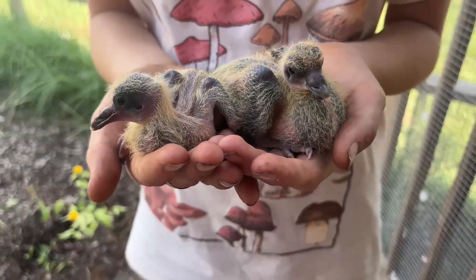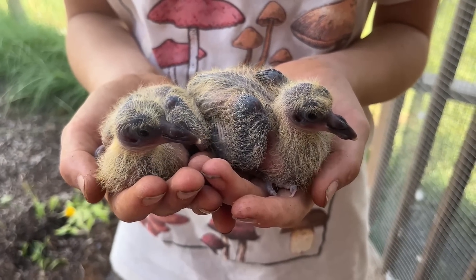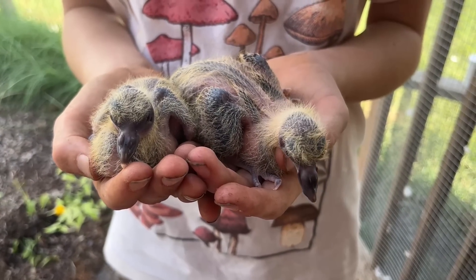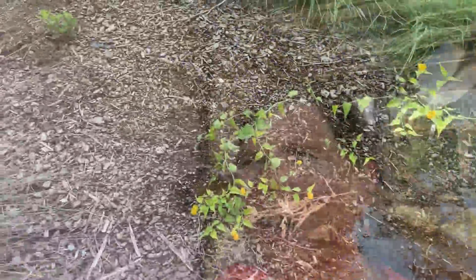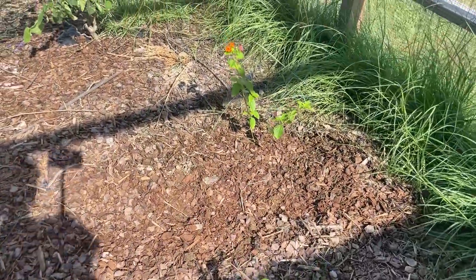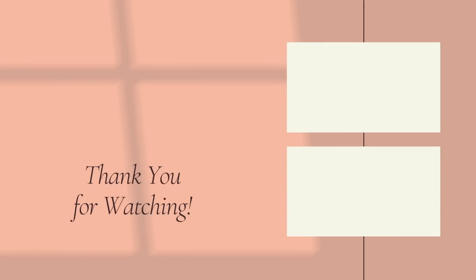New little baby pigeons — roller pigeons — and I must say they are beautiful. Glad to get the plants planted, glad to get the misting system installed, and glad to see that the Victorians have built a new nest. I hope y'all enjoyed this video — don't forget to like, share, and subscribe. Y'all be good!